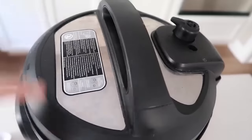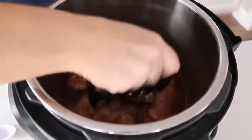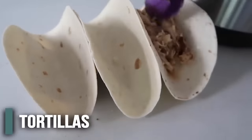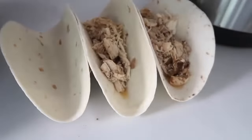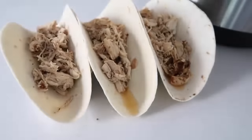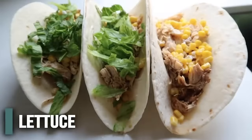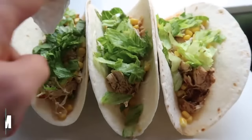When it was all done, I let it release on its own. After the timer beeped, I let it sit for about 10 minutes, then turned the knob for the rest of the pressure to get out. Now that my chicken is done, you can shred it either in your pot or take the chicken out and shred it there. Once it's all shredded, make sure you drain out the chicken pretty well or it will become juicy. I love to add corn, sour cream, tomatoes, avocado, salsa — literally anything you want on your tacos will be delicious.